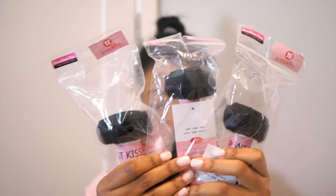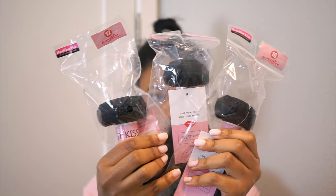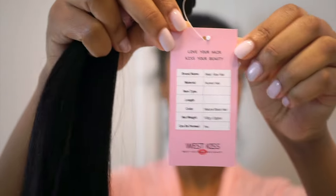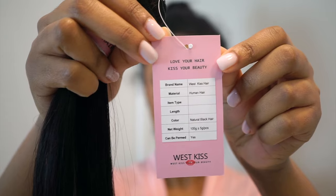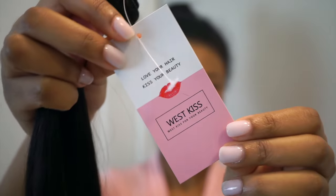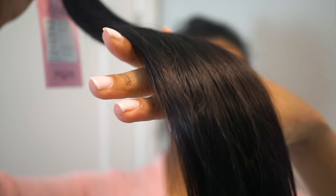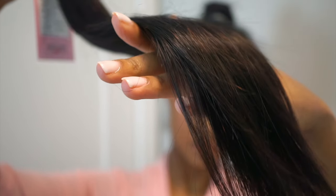Today's hair is from West Kiss. I do have three bundles: a 12 inch, a 14 inch, and a 16 inch. They are straight bundles, Brazilian hair, and they're about a hundred grams each, so they're not super thick. I am obsessed with the ends of this hair — it's kind of like between a blunt and natural cut, leaning more towards natural, but it's pretty straight across and I love it.